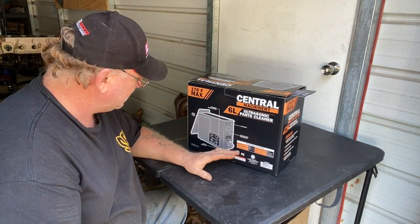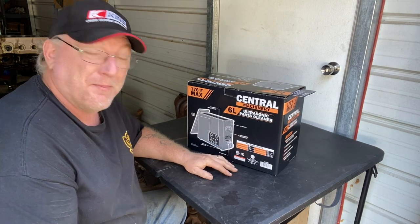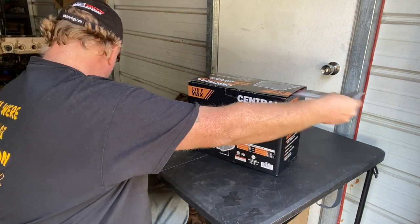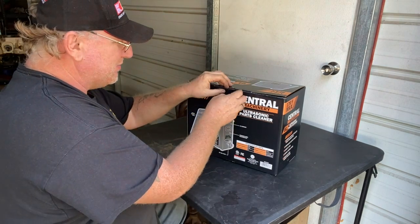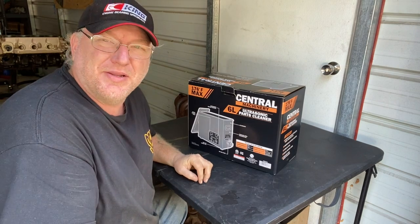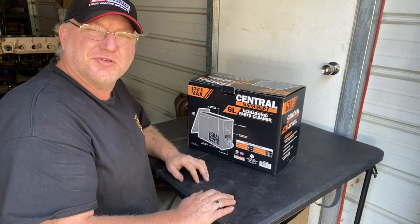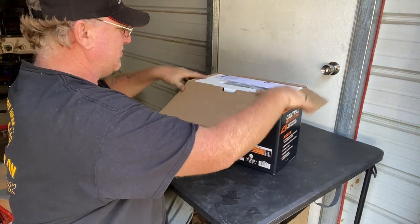This is the ultrasonic parts cleaner, and I've seen people using them. I'm not one that'll buy into a lot of internet stuff, so let's take a look and see if this thing's all it's cracked up to be. I've got some parts that are destined to make this thing fail, and if it lives through it and works through it, then we'll know it's a good unit. So let's open it up.